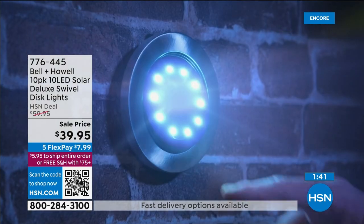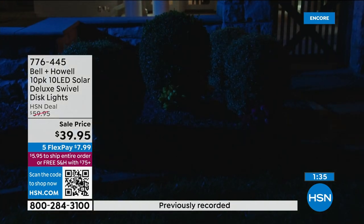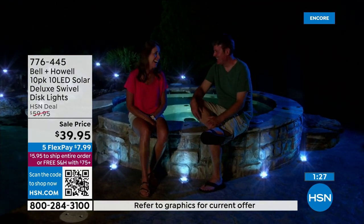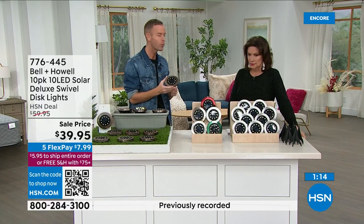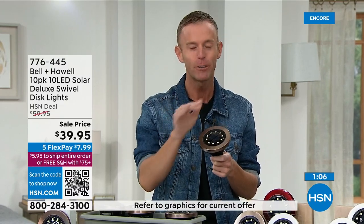So a 10-pack now from Bell and Howell — you get all the stakes and the lights. These are the best disc lights we have ever offered. They come in that directional aspect so you can aim them wherever you want. You get 10 and they're weather resistant — snow, sleet, water, they're meant to be outside. They charge up with the sun, no electricity needed. You flip it on the first time, set them outside, and you never worry about it again.